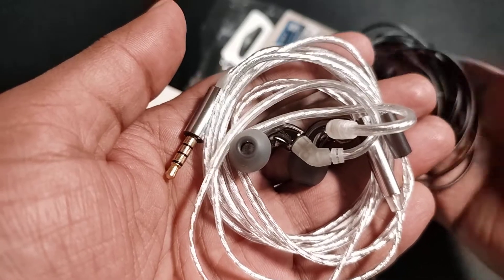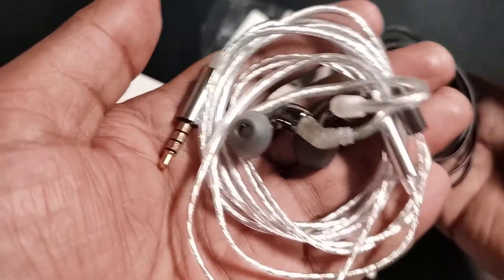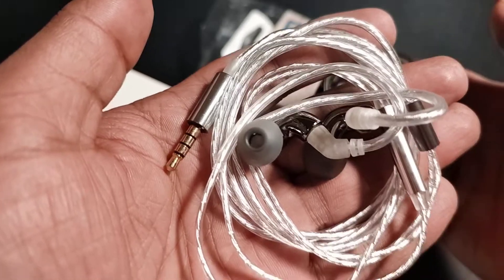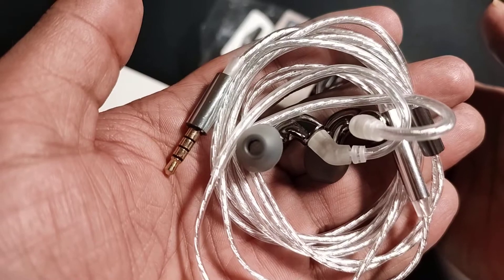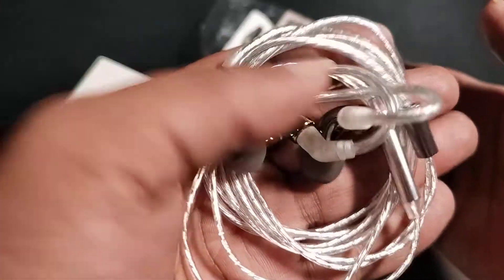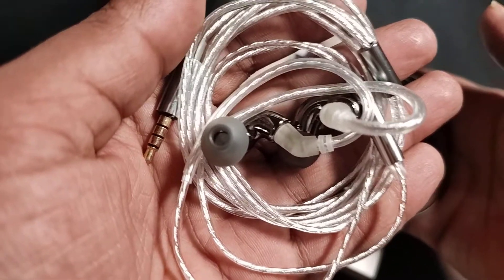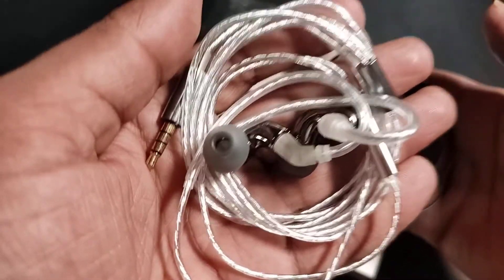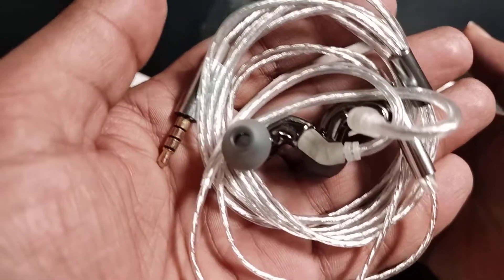When you are paying $30, you should not be asking a lot from an IEM at this price. Sub-bass is good, mid-bass is very good, and it is not woolly like the BL-03. The Blonde Mini is more controlled. It has very good slam, a reasonable amount of air, and the volume of the slam is very good too. But it's not at basshead level — it's still more balanced compared to the Blonde BL-03.